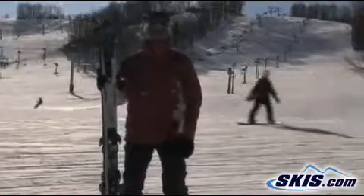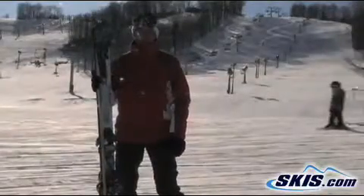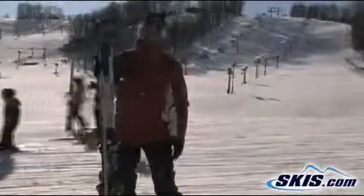Even though it's 85 underneath the foot, it's definitely a ski for the intermediate to advanced skier. You can put an expert on here. I give it a 5 out of 5.